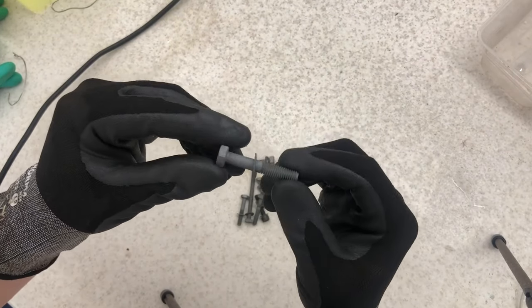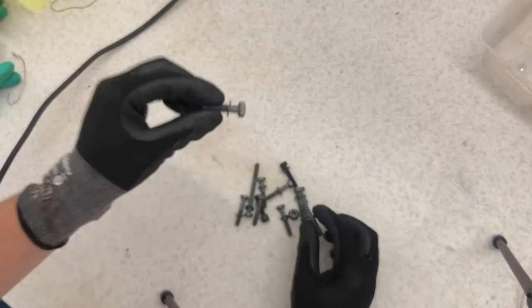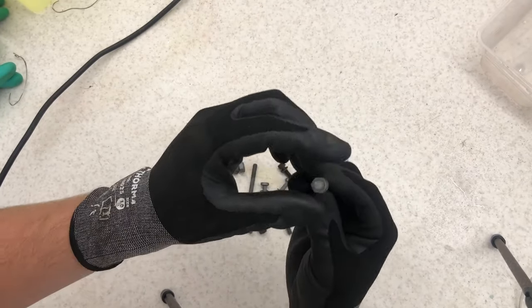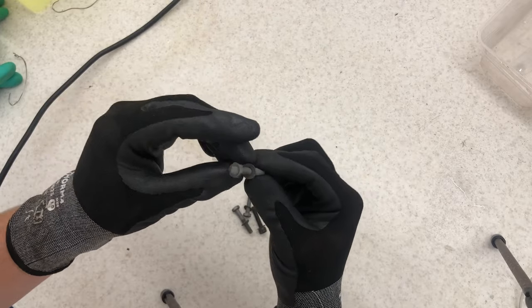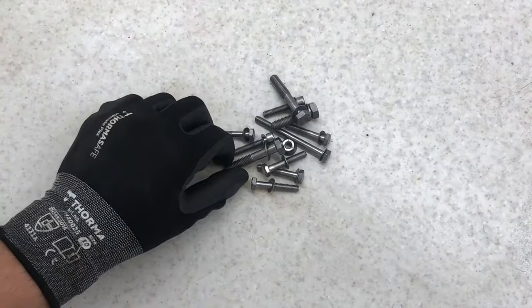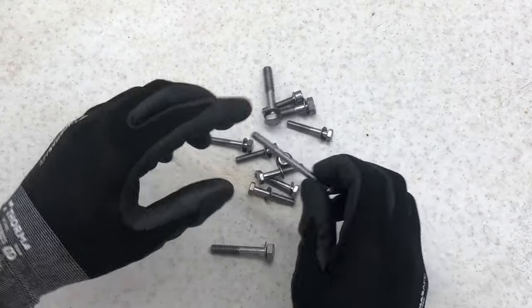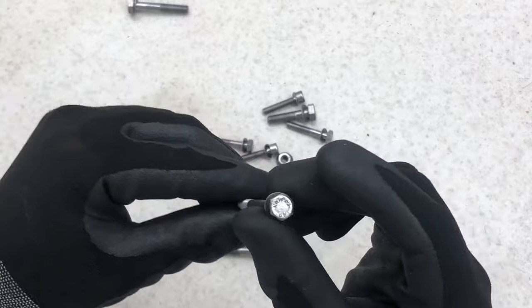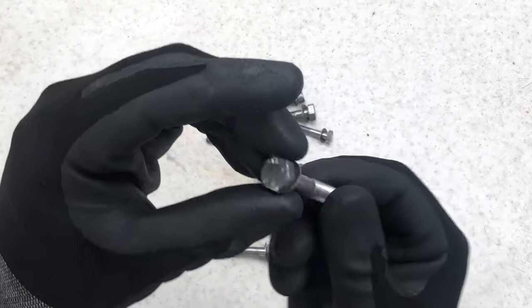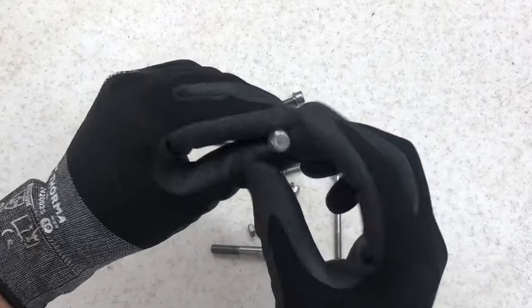That's another few parts done — once again quite a matte finish but pretty clean nonetheless. So once again back onto the wire wheel to get these polished up. Here's another set of bolts done on the wire wheel — looking pretty good, no massive pit marks in them so they should shine up pretty well. I'm pretty happy with them.